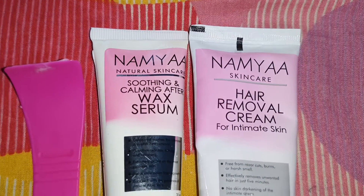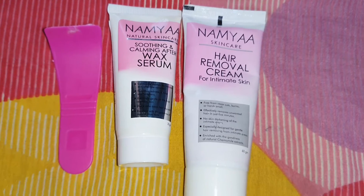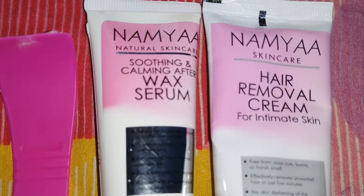We are going to show you a new product in a full body hair removal video. I am using a trimmer, razor, and wax. We are going to show you a new brand — a Hair Removal Cream for Intimate Skin.